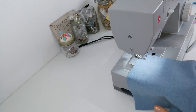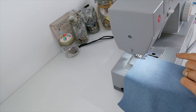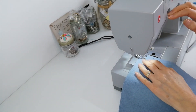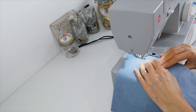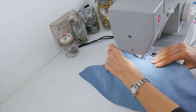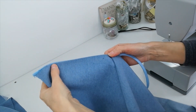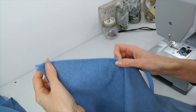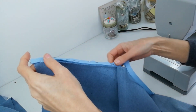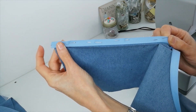If you're using an invisible zipper you want to insert your zip first before you do your seam. Now when you've pressed your seam out flat you can line up your zip nicely with that pressed edge there. So pin it down one side before you begin stitching and then change to a zipper foot.